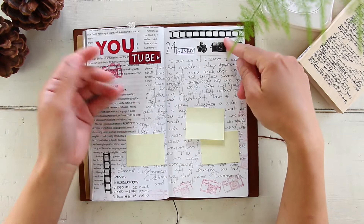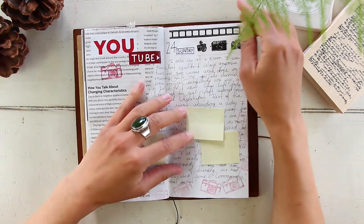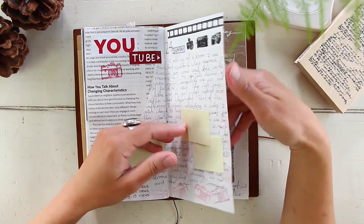May 24th, Sunday — I worked a lot on YouTube stuff again. Nothing special happened.